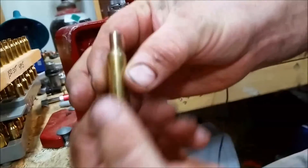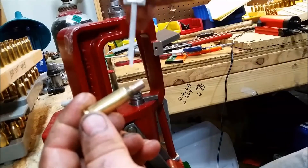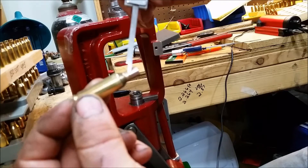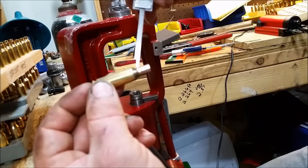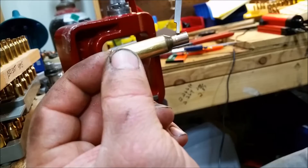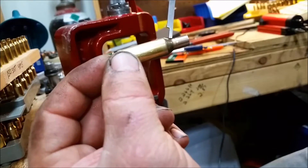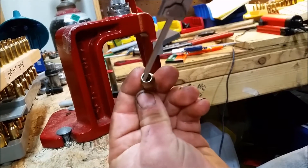There you have your first formed case, and this here shows very well why you have to turn the necks. Right here in the middle of the neck you see a crease, and that's where the brass gets thicker — because that right there is where the old shoulder-neck union was. So you can see how far back the shoulder was pushed. The brass up here is around 13 thousandths.